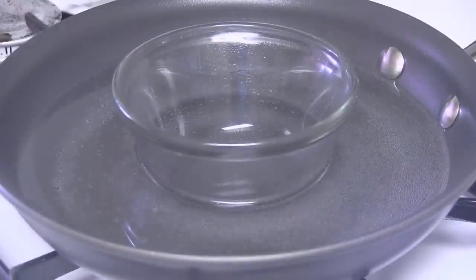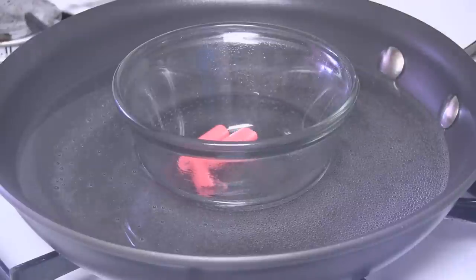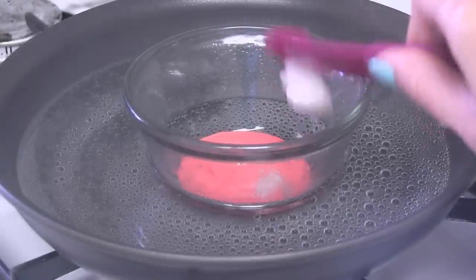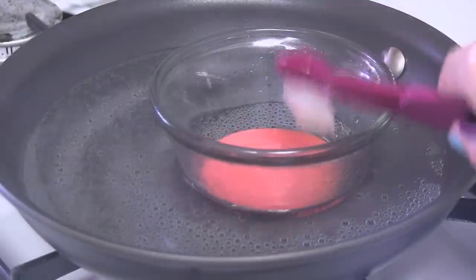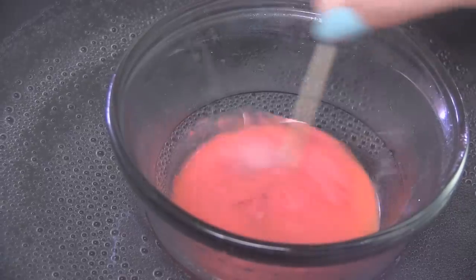Peel your crayon and set the pieces inside. I am also mixing in a half teaspoon of coconut oil and a half teaspoon of Vaseline. A natural flavor is totally optional — here I am adding a dash of pure vanilla extract.